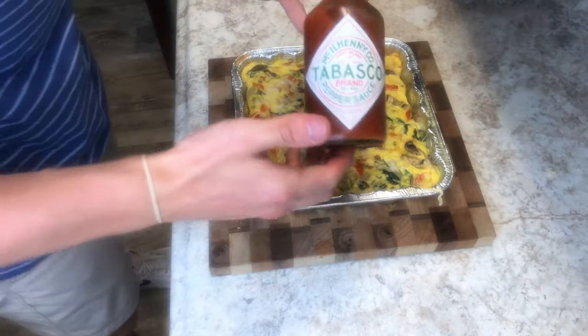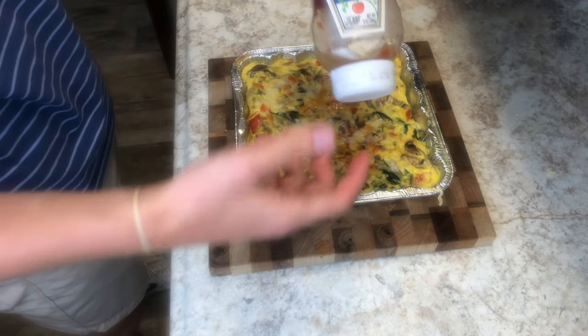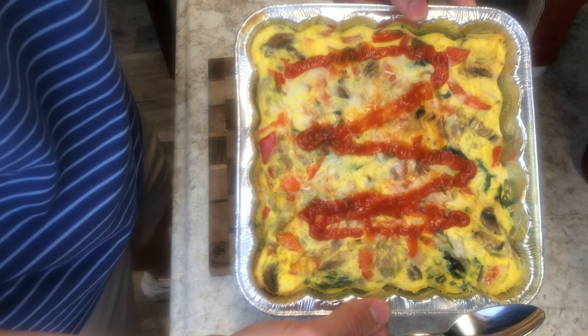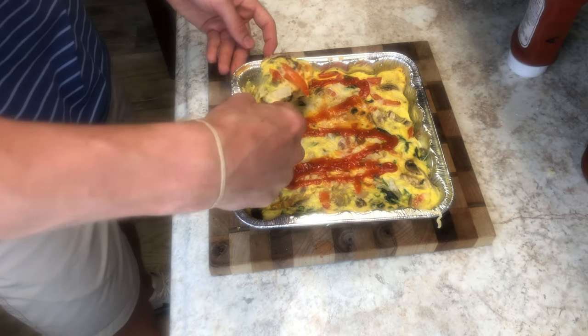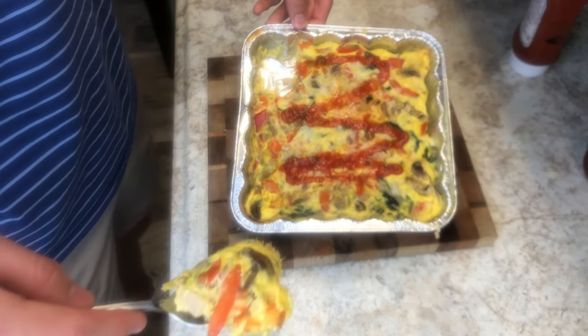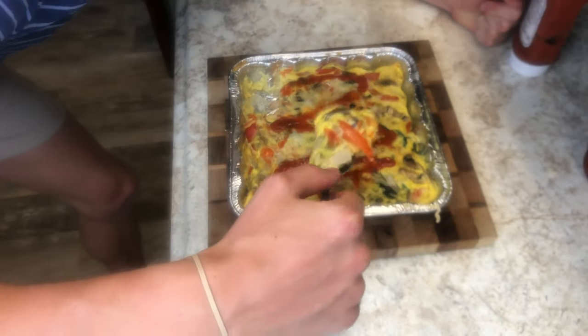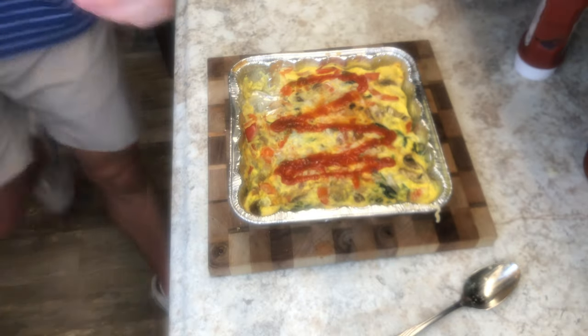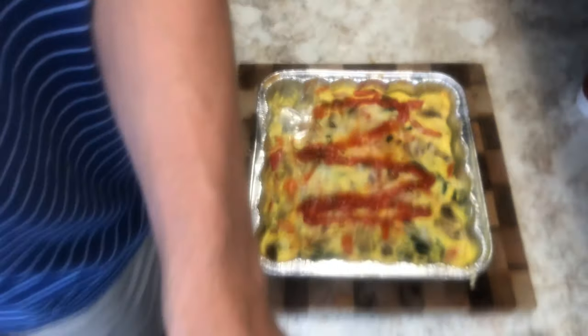Let it chill for like 20 minutes. I'm gonna add some Tabasco to mine and a little bit of ketchup — no sugar added. Let's just take a moment to look at that beauty. This is a huge bite — it's like 1/50th of the entire thing. That's hot, but it's good. That is so good — you guys need to try this.